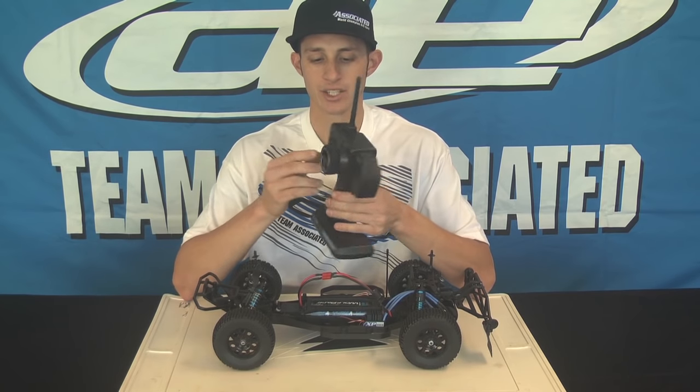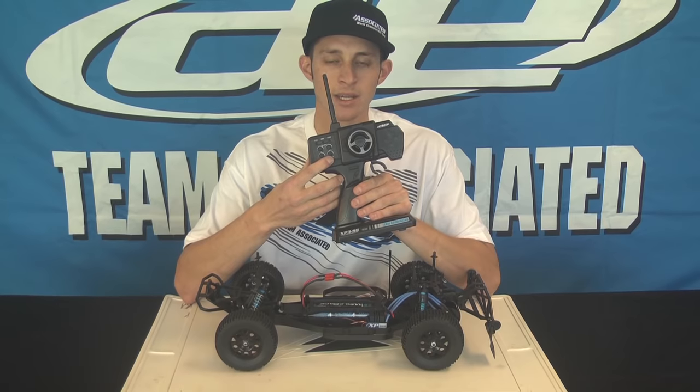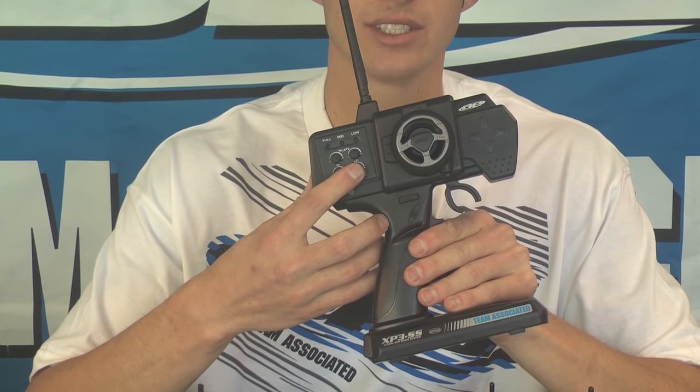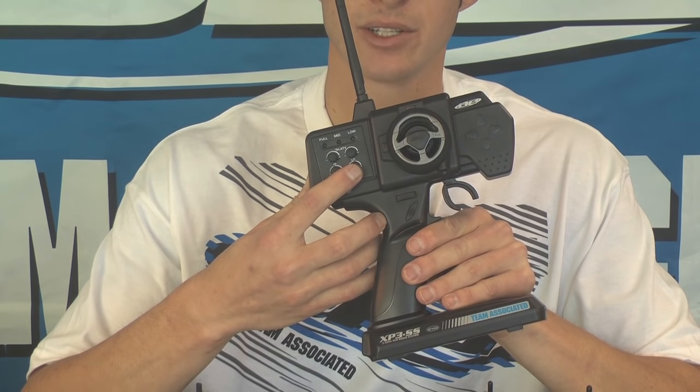The third thing you could check is this knob down here that says throttle trim. Make sure that that is in the neutral position, or the position that you originally set the speed control to. If that is changed, then the speed control will not arm.